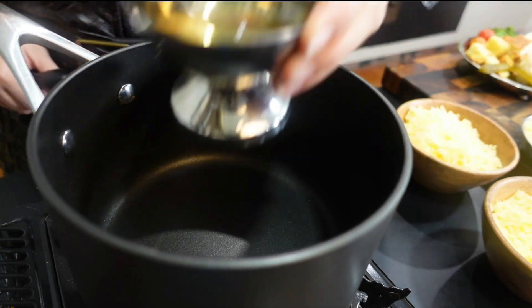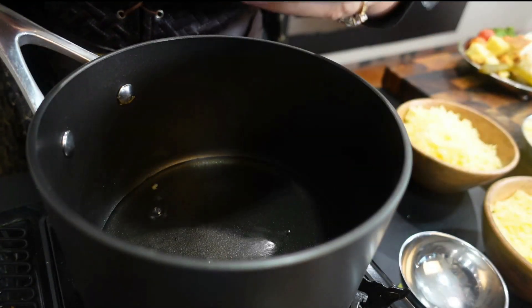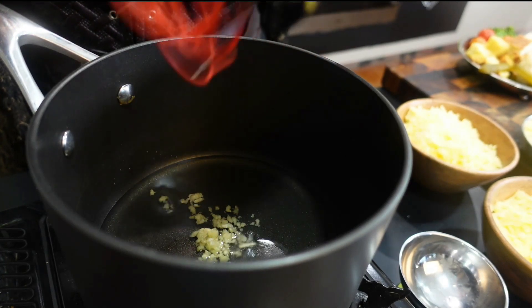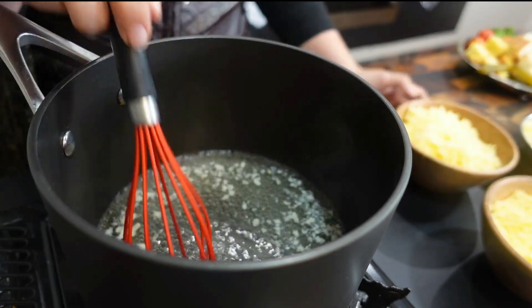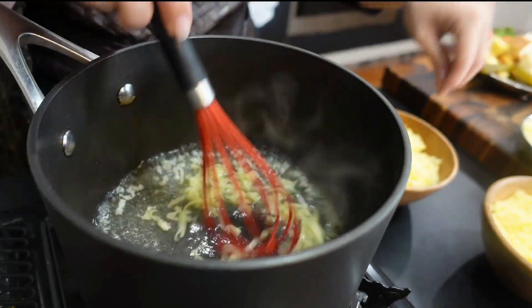In a large saucepan, we're going to combine our chicken stock or our white wine with our garlic, mixing over medium heat until it starts to simmer. Now we're going to start adding the grated cheeses, a little at a time, mixing in between each handful to ensure that everything's nice and melted, and at the end it's really smooth.